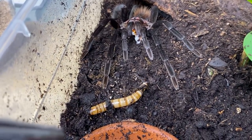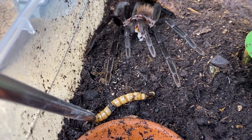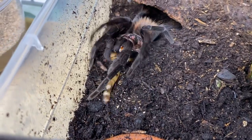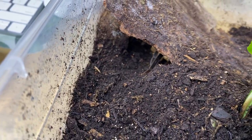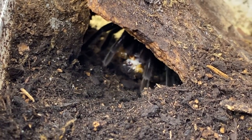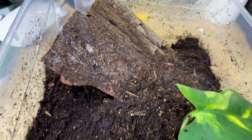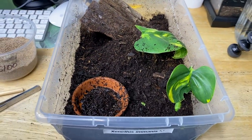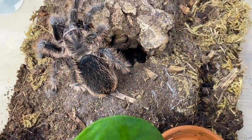Look at this girl — she's going to come now. There we go — awesome, very awesome. Beautiful beautiful girl. Let's move on.